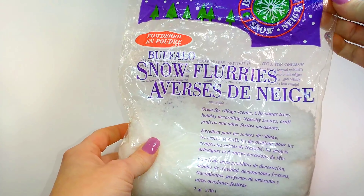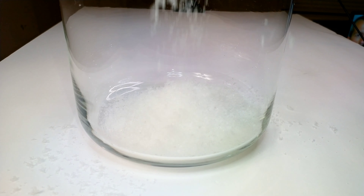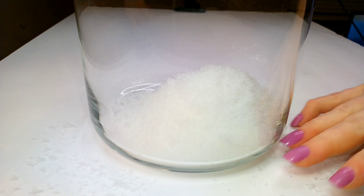Hello you guys and welcome back to Brittany Allen Crafts! I have four Valentine DIYs for you, so go ahead and get your craft supplies out and let's get to crafting. For this first DIY I have this jar.